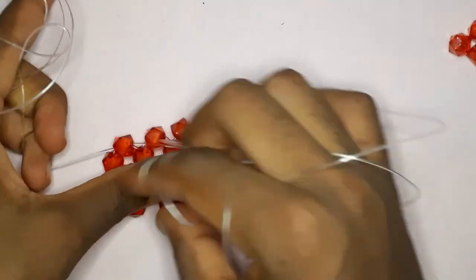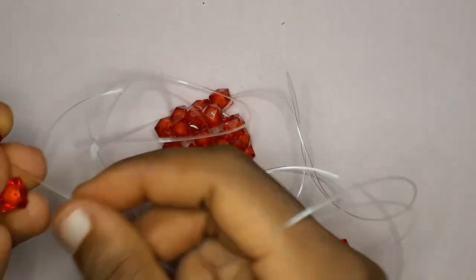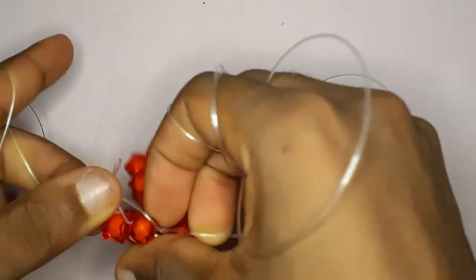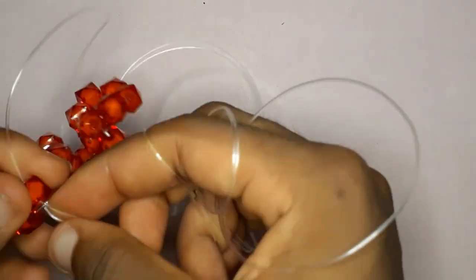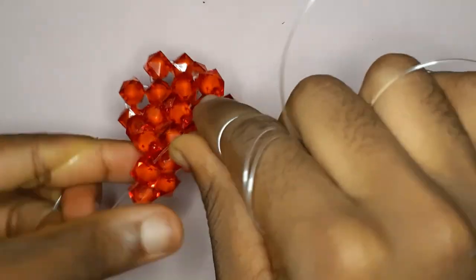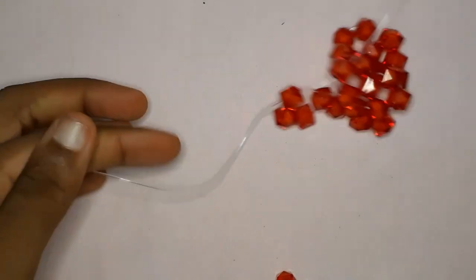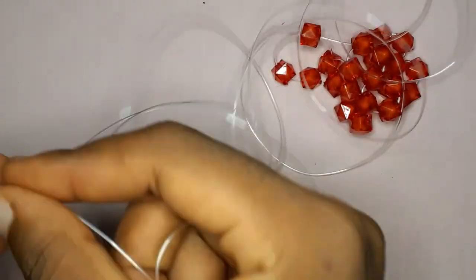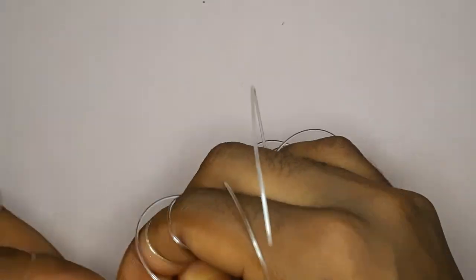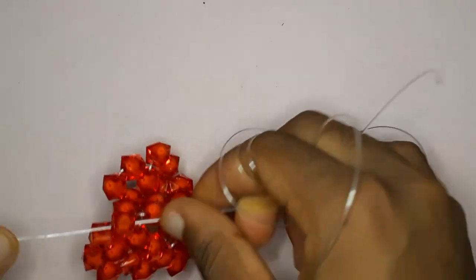Pick up three beads with the fishing line facing outwards from your work and cross with the other fishing line — this starts the next row and completes the second turn. Continue doing this until you have a length of 23 and a width of 15 beads. Go ahead and continue counting — I'll see you guys there.